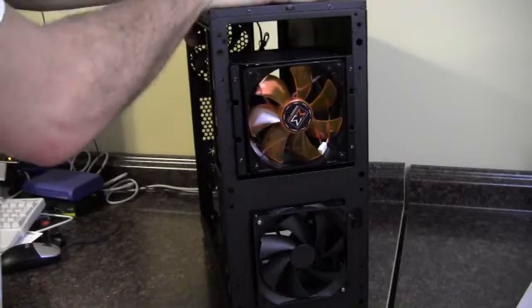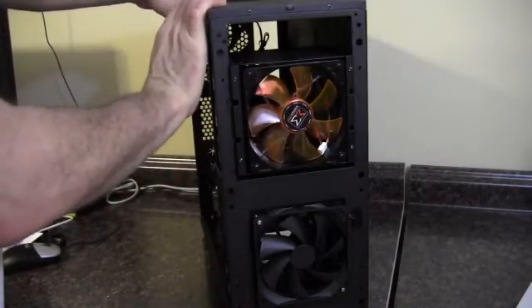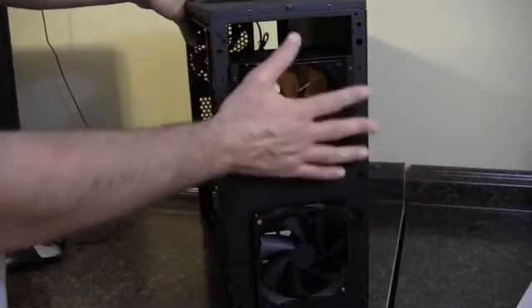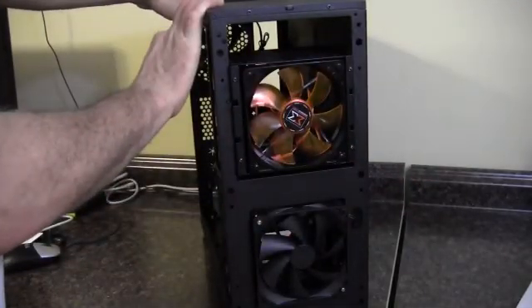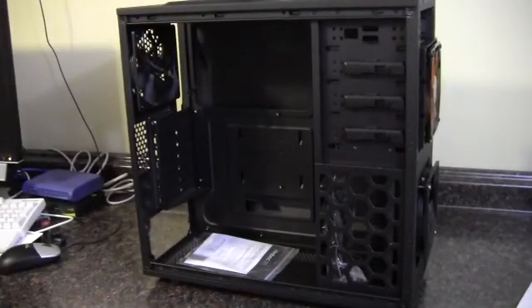Anything that has three available five-and-a-quarter inch drive bays with some provisions for the intake of air will work. Hopefully that helps, and as always, thanks for watching.